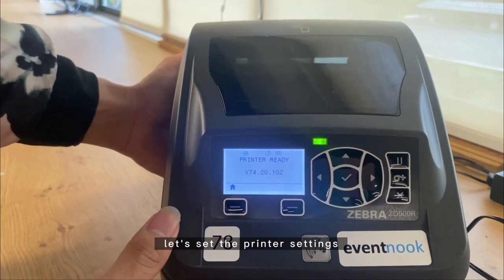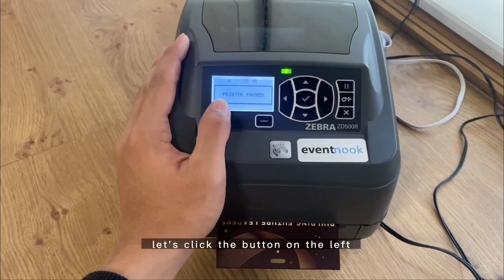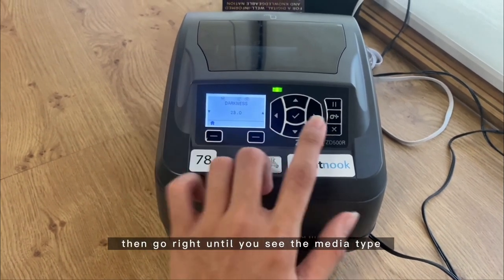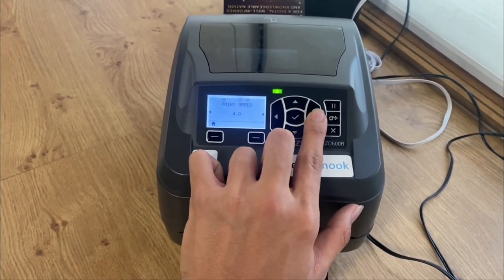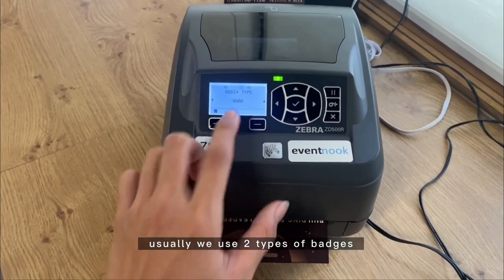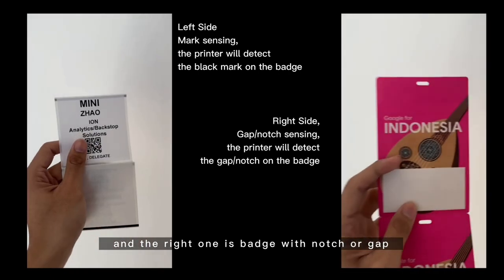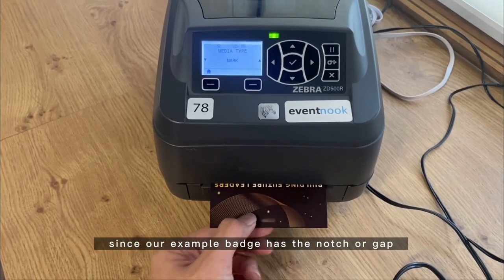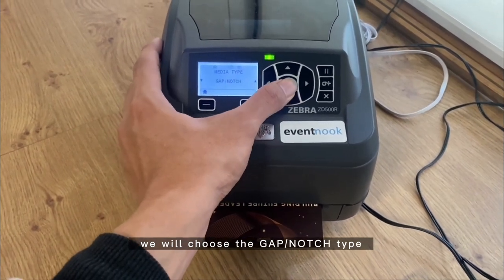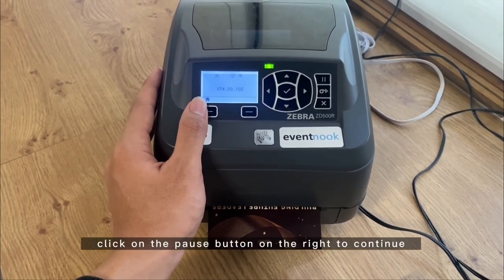Let's set the printer settings based on the type of badge or media. Click the button on the left, choose Settings, then go right until you see the media type. There are usually two types of badges: the left one is a badge with mark sensing, and the right one is a badge with a notch or gap. Since our example badge has a notch or gap, we will choose the gap or notch type. Since the printer is paused, click the pause button on the right to continue.